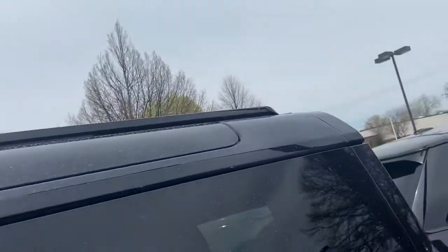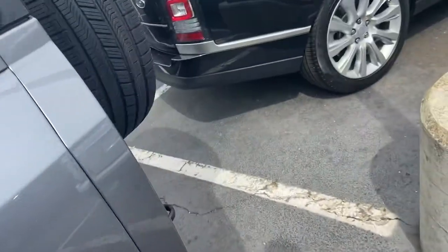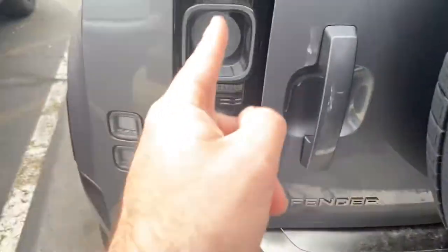Pretty much true to the original. There are these side windows here. Rear seat, which is folded down. They've pretty much taken all the styling cues from the original Defender.